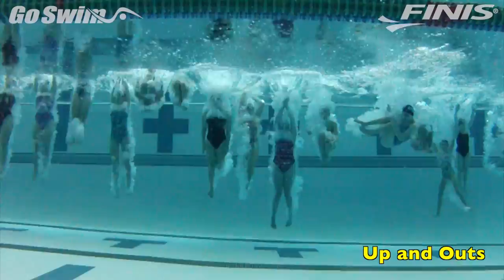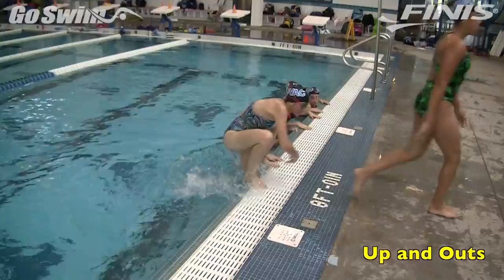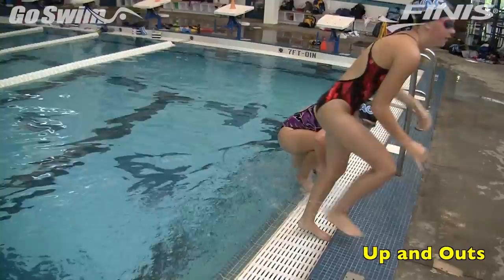How you get in the water says a lot about a swimmer, but so does how you get up and out. Some swimmers and coaches might think it's a waste of time to work on your technique for getting out of the water, but there's no quicker way to at least look like an elite swimmer than learning to get out of the pool without touching your knee or your butt on the side.